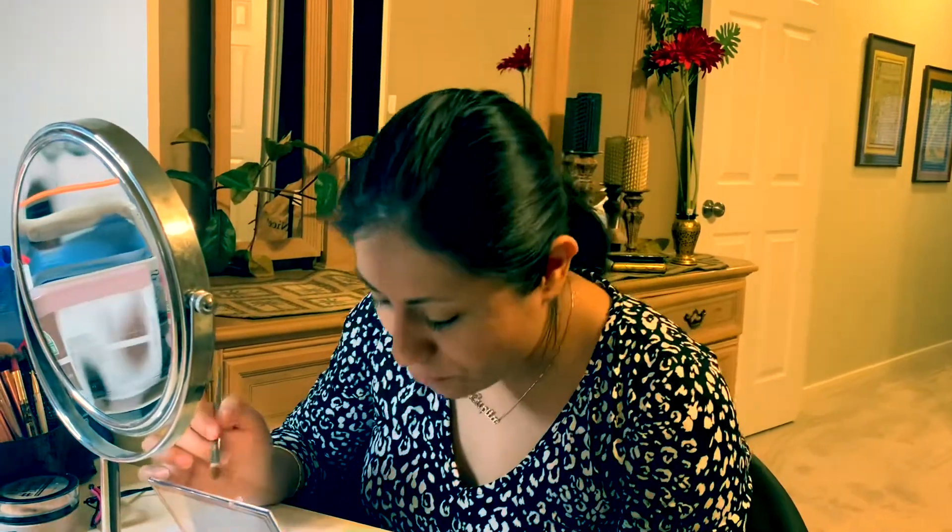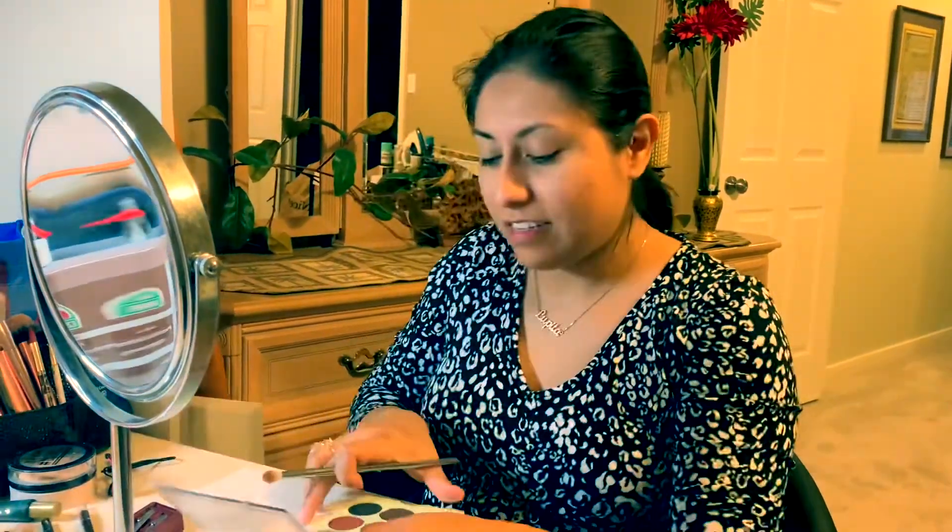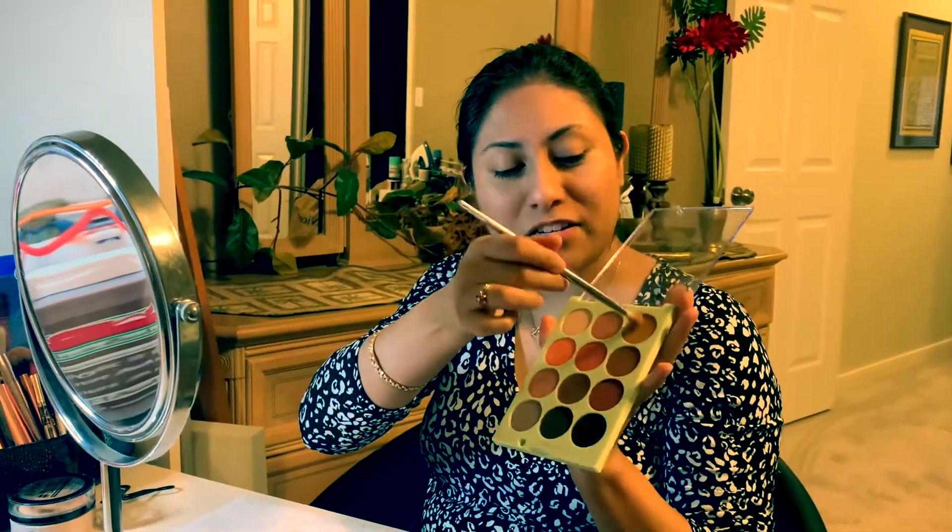Now that the eyelid is ready for eyeshadow, I chose this palette. This is a really good color — it's just a nice light brown. I put it all over the eye in a little circular motion and I put a little bit on the lower lash line too.